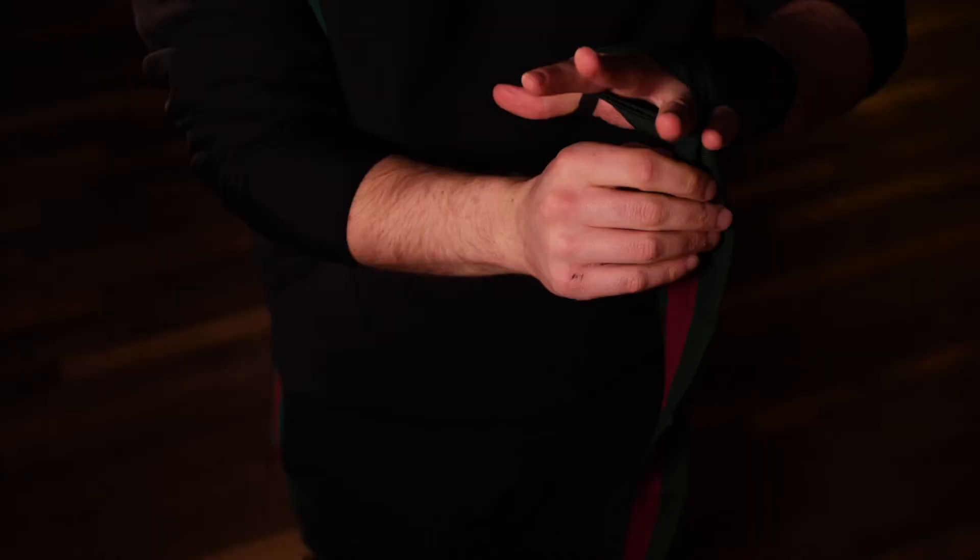Wrapping your thumb comes next — this is optional; I choose not to wrap mine. We use the crook of the thumb to pivot back across the hand and through the knuckles.